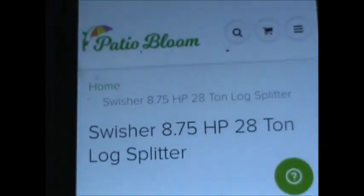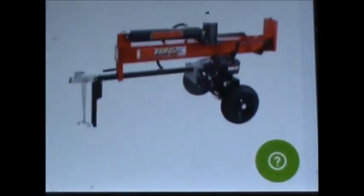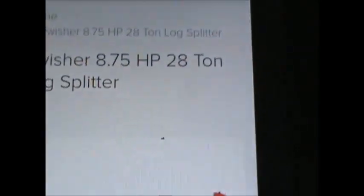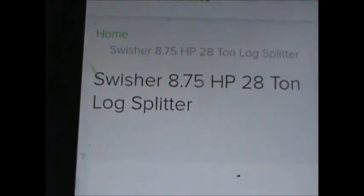So you got a Swisher 8-and-three-quarter horsepower, 28-ton log splitter — 190cc motor. Mine is a 337cc, 11-and-a-half horsepower. Got it for 700 bucks, it's three years old — screaming deal. This saw is pretty much done — just a little weld action, swing the brackets around backwards and put it on there.